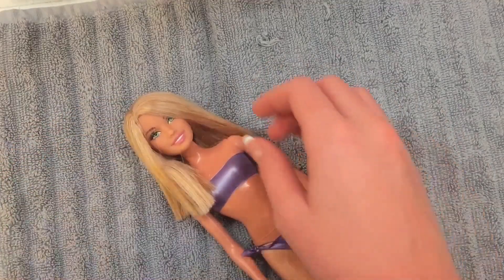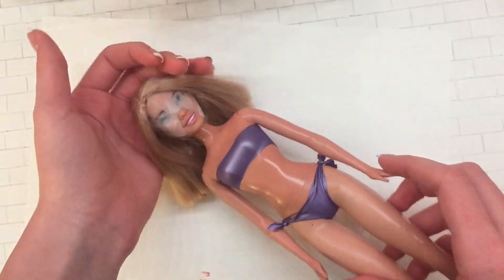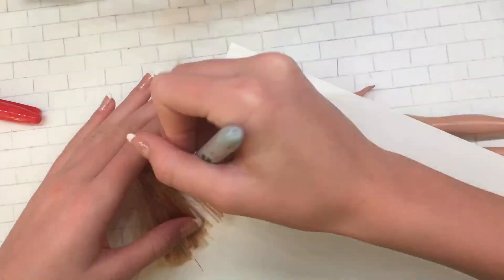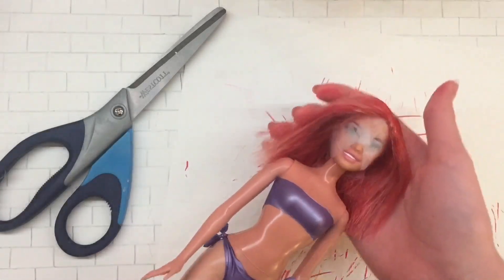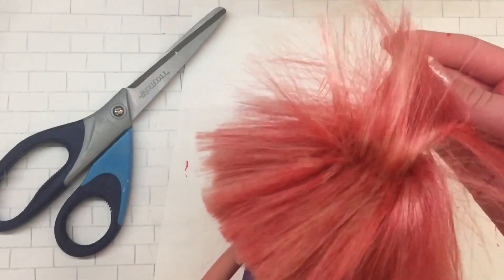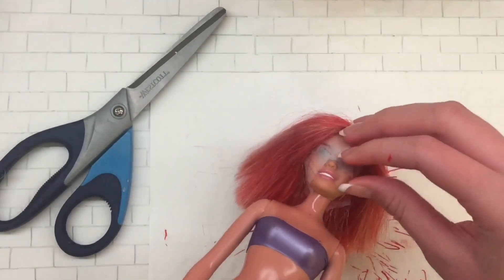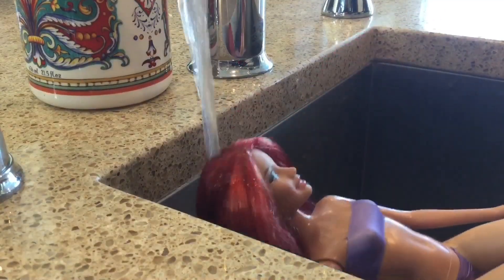Now we're gonna get on with the coloring process. I'm covering the doll's face with tape so it doesn't get damaged when we color the hair. I'm gonna be coloring the doll's hair bright red like Carol Anderson requested. I actually have a red and an orange here — they look the same on camera but they are different. I just went back and forth using the red and the orange. I tried to color every single strand, but keep in mind it's gonna take you a lifetime.